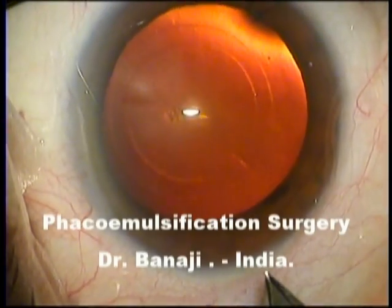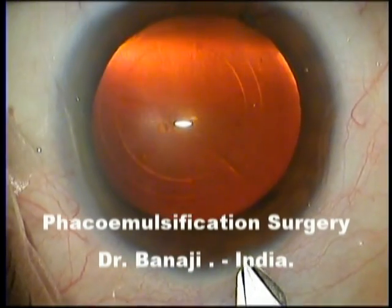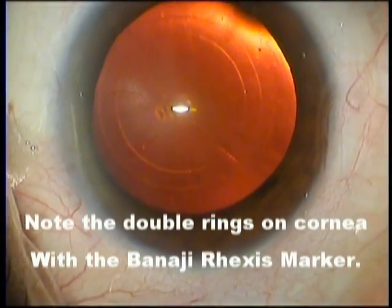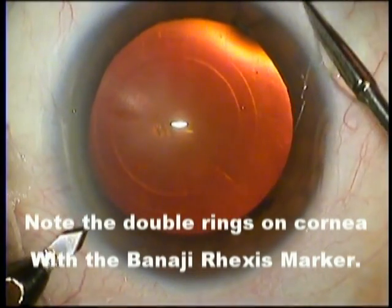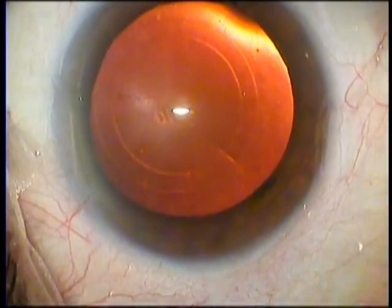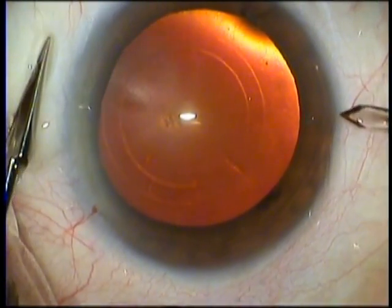In this case, we will demonstrate a phaco from beginning to end. It's largely unedited. Here you can see the double ring on the cornea, which has been made with the Banaji double ring rhexis marker, centered on the visual axis, as you can see here from the light reflects in the center of these two rings, not on the center of the pupil.